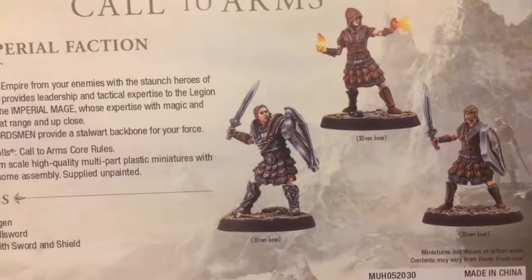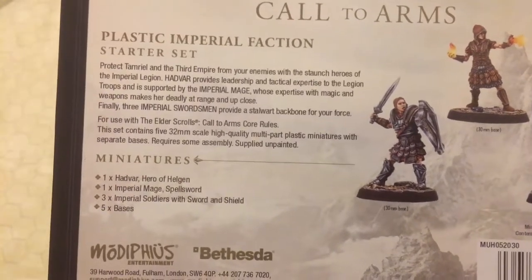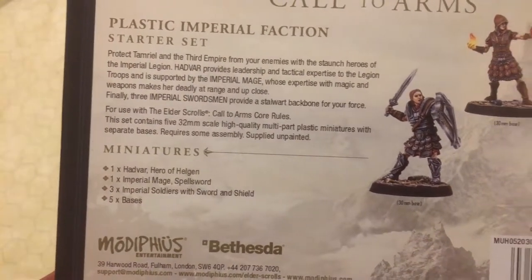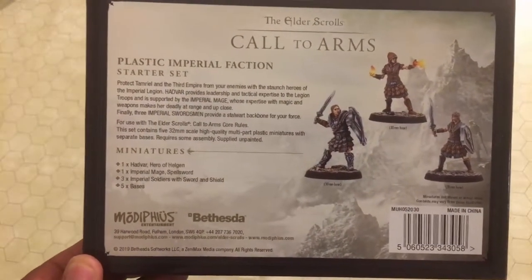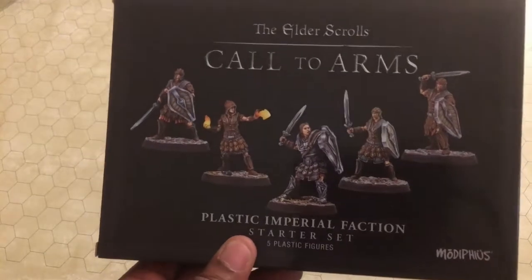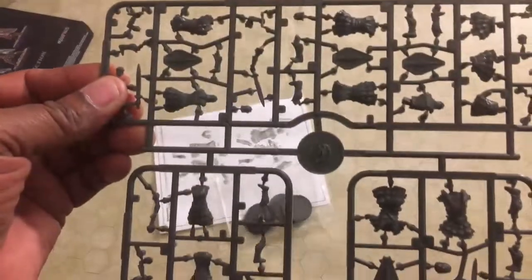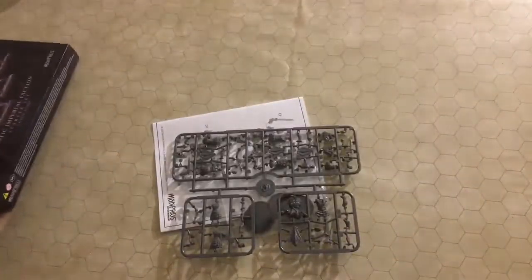I am somewhat familiar with Elder Scrolls — I've never played the game, so I don't know any of the lore. They say these are 32 millimeter high scale miniatures. What we're going to do today is take a look at the plastic sprues, look at the miniatures assembled, and then compare their scale to other miniatures. This is all you get in a box — one sprue, which I think is enough to make about five miniatures.